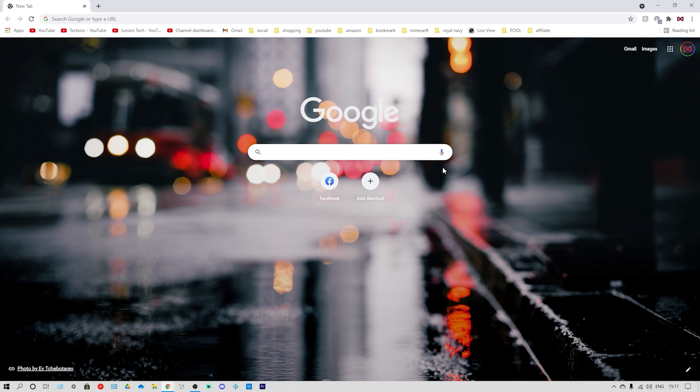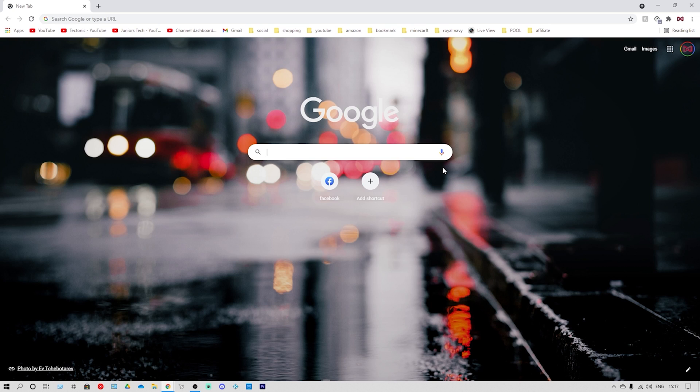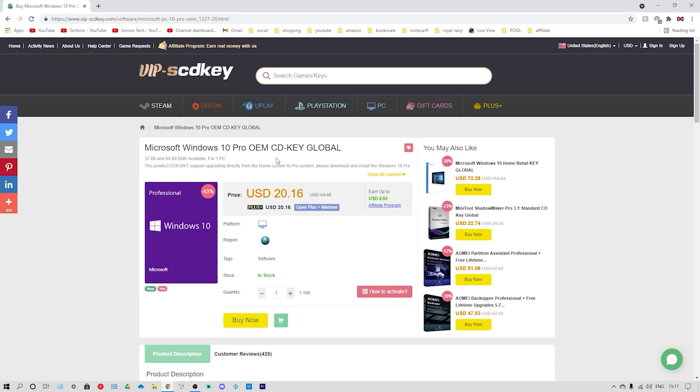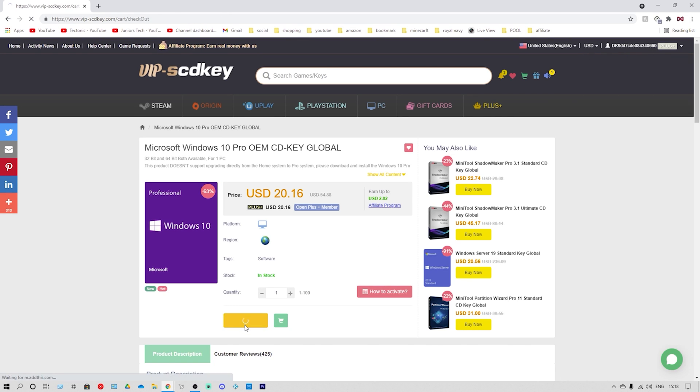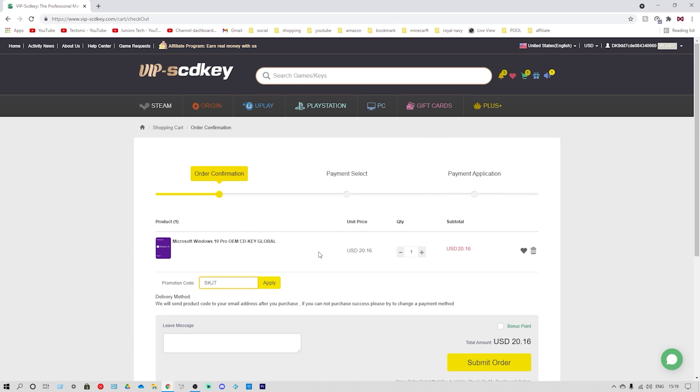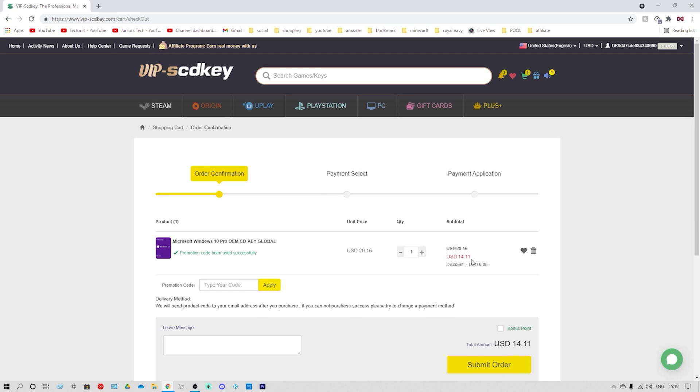Head over to Google and type in VIP SCDKey in the search bar. Click on enter and it'll bring you to Microsoft Windows 10 Pro OEM CDKey Global. Now we're all logged in — hit the yellow button which says buy now, and then in the promotion code field type in the discount code which is SKJT. Simply type in SKJT and click on apply.